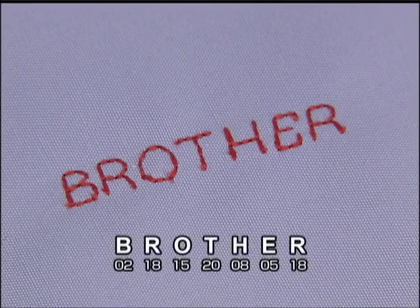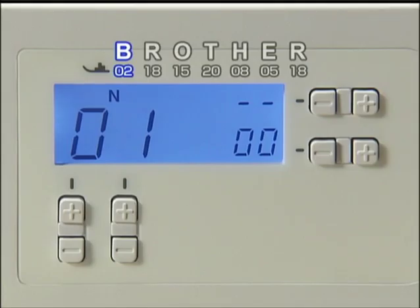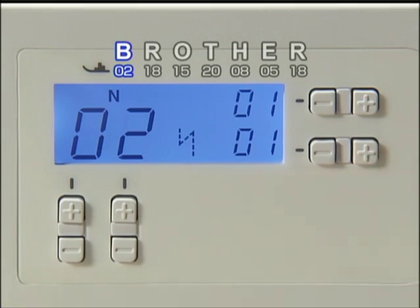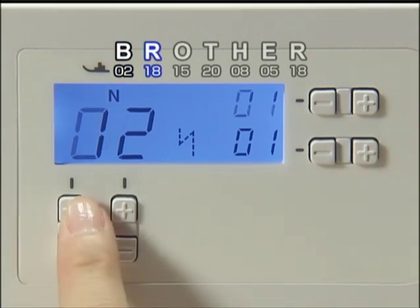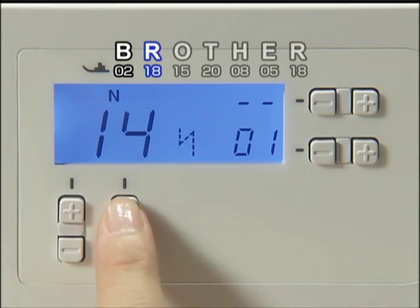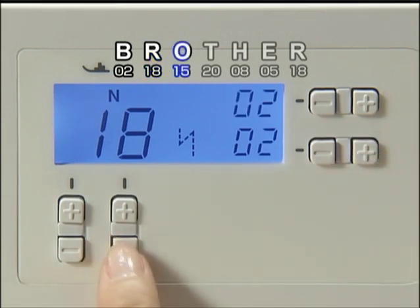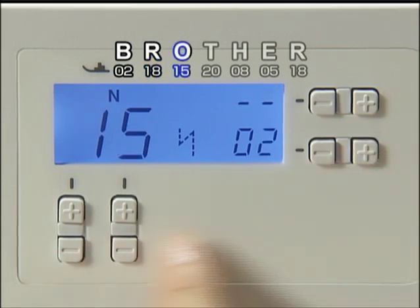Let's stitch these characters. First, select 02 for B and press plus on the stitch width adjustment key to enter the desired number. Next, select 18 for R and enter the number. Select 15 for O and enter the number.